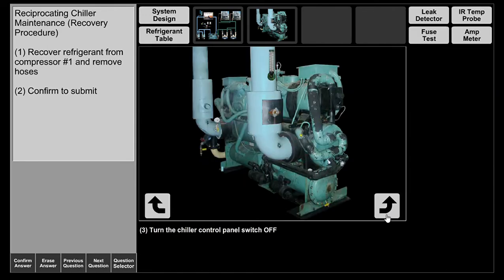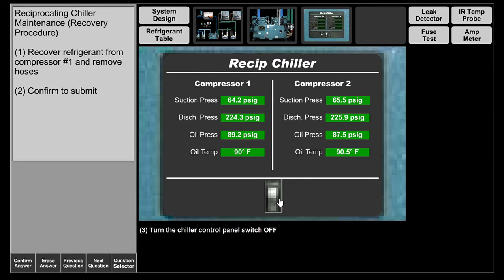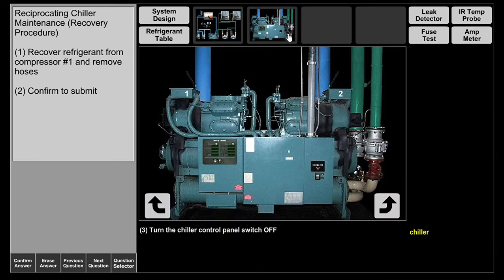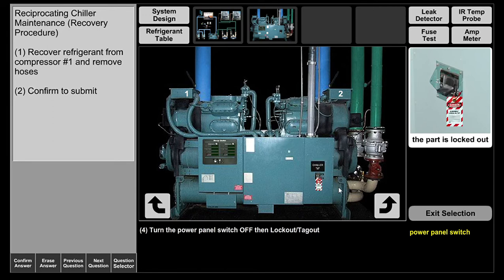Now the chiller system has shut off on low pressure cutout. We're going to turn it off at the panel, and then we're going to switch off with lockout and tagout. Safety first, always.